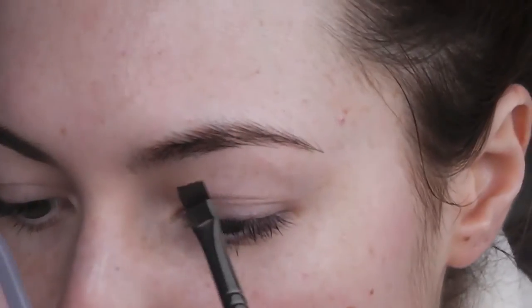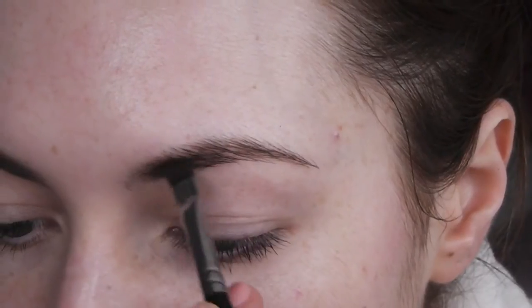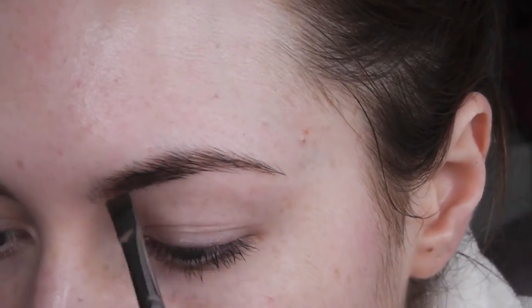So then I'm going to take my Browsings by Benefit, which is like my all time favourite brow product, and I just use it with a Stila angled brow brush which is really good because it's really dense and thick. It doesn't really move and it always maintains its shape, so it's really good to get nice solid lines with. I mix the wax and the powder together.